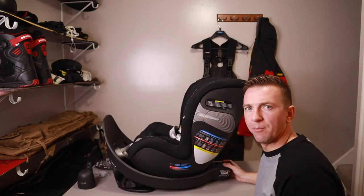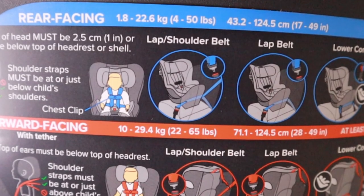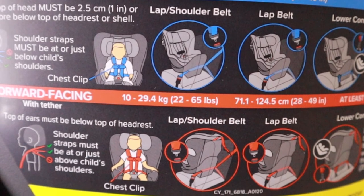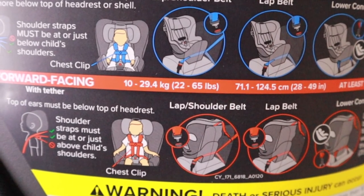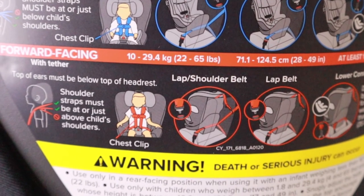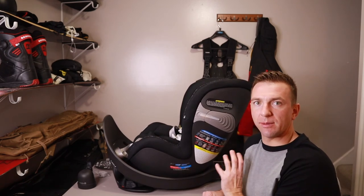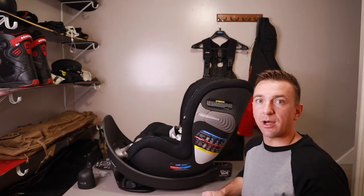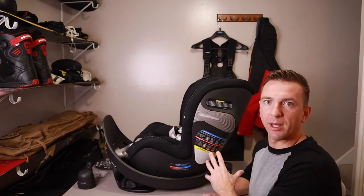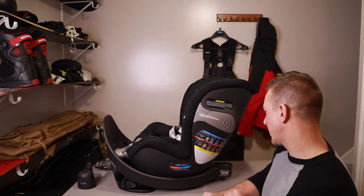I'll cover a few of the weight limits. Rear facing is going to be 4 to 50 pounds and 17 to 49 inches. Forward facing, once they get a little larger, is going to be 22 to 65 pounds and 28 to 49 inches. One of the things that set this apart was that front facing goes up to 65 pounds — a lot of the other top-of-the-line car seats only went up to about 50 pounds front facing. So you have a bit more time using this car seat before having to move to a booster seat, which we thought was really awesome.